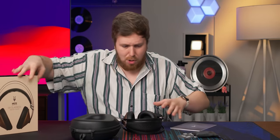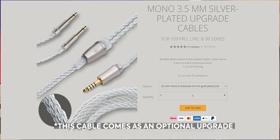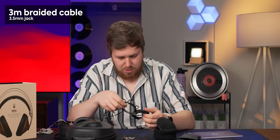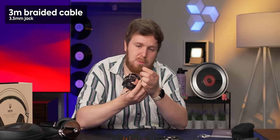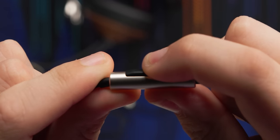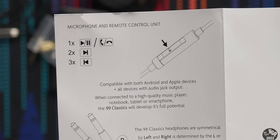In the box we get some stickers, and here's a thank you from Antonio Meze himself. Since this is actual wood, all of the patterns are going to be unique — this is distinct to you only. In this little pouch, we have an optional cable you can buy from Meze with a 4.4 millimeter balanced connection. We also have a three meter braided cable that goes to a 3.5 millimeter jack, and a shorter travel-focused cable that has an inline microphone and controller — one tap to play/pause or answer and hang up a call, two taps to skip, three taps to go back.